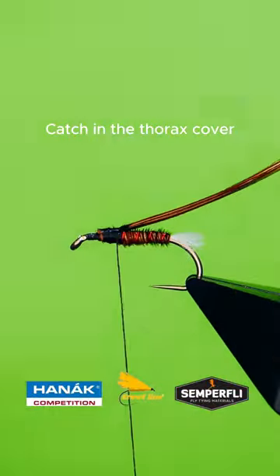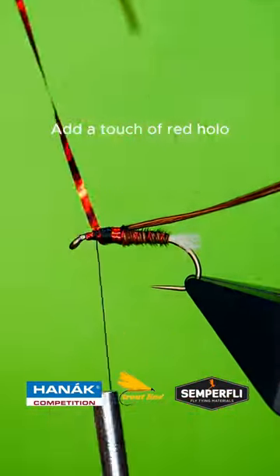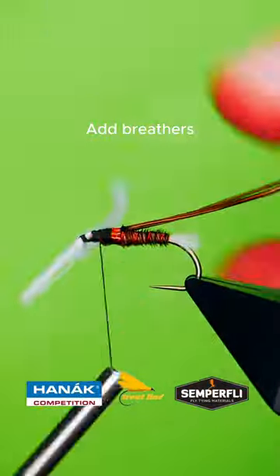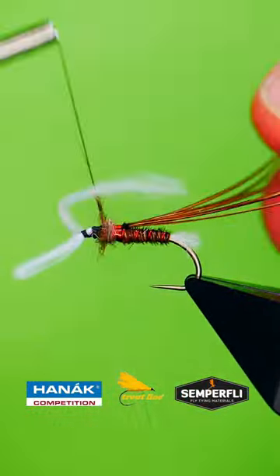Catch in your thorax cover. Put a band of holographic red tinsel. Add your breathers. Get a small dubbing noodle of natural squirrel.